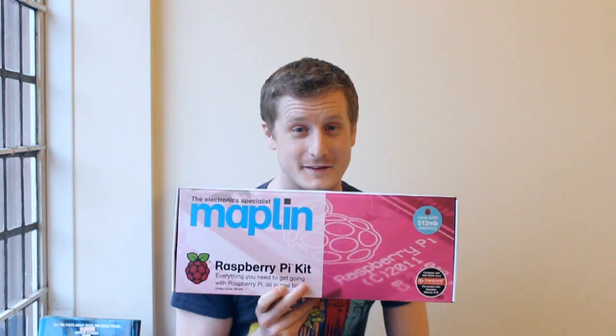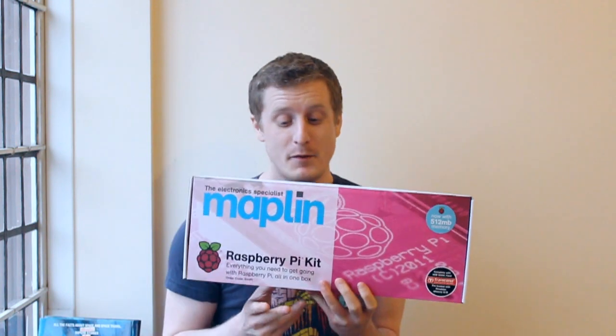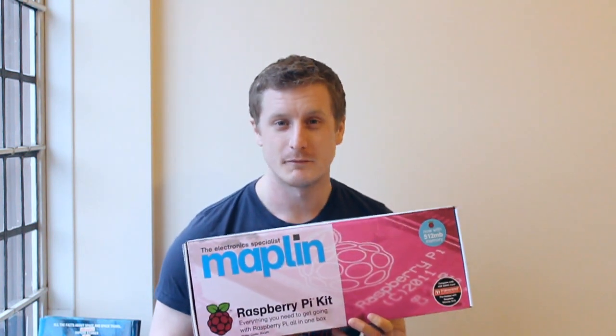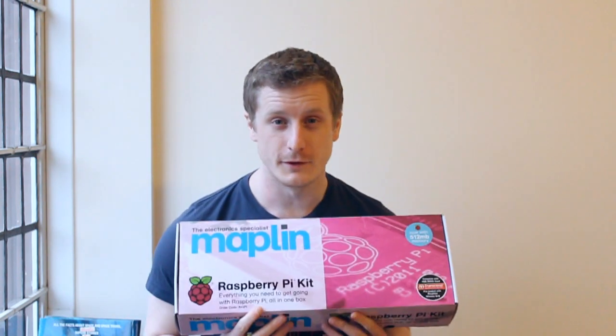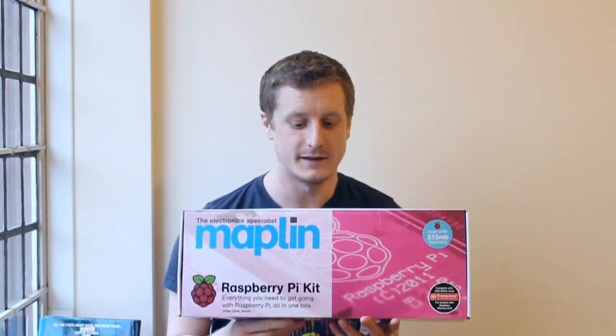Hi guys, so I've got something to show you. It's the Raspberry Pi kit from Maplin — it's this thing here. I won it in a competition, believe it or not, but I thought I'd show you it. I'm sure some of you have seen it in the shops. It's about 80 quid for this one, and it comes with a whole host of accessories just to get you started. That's the whole idea.